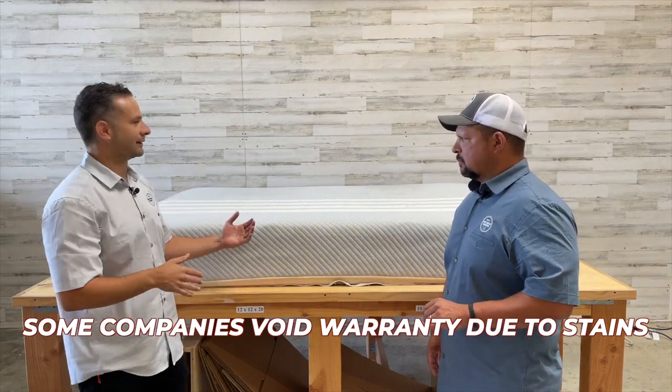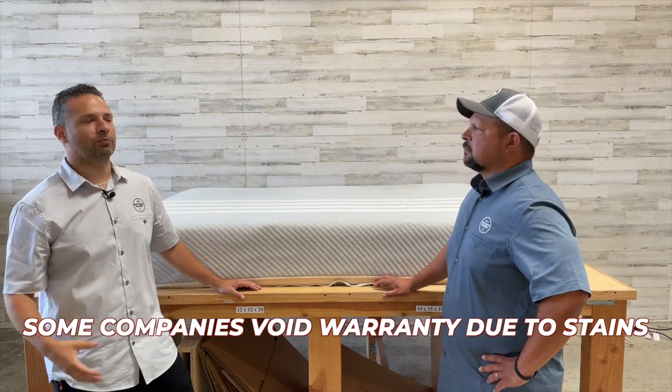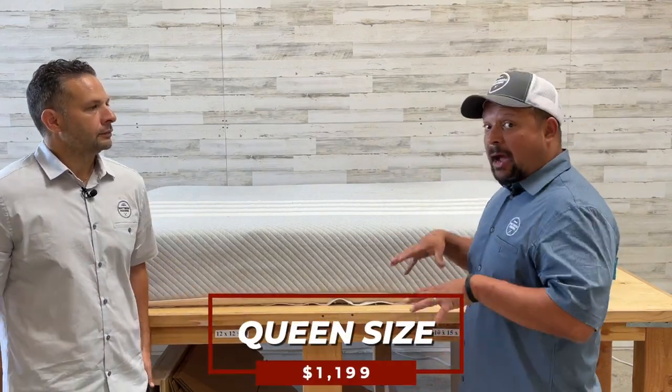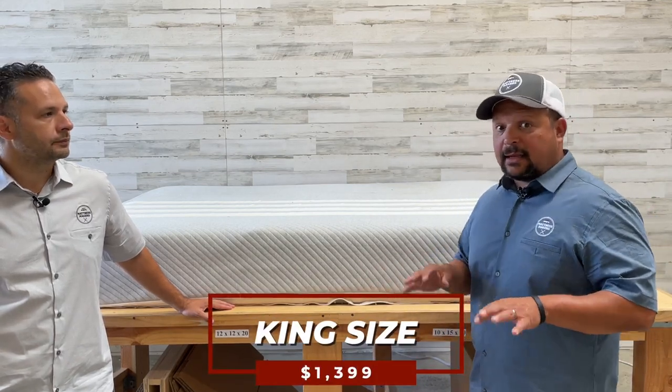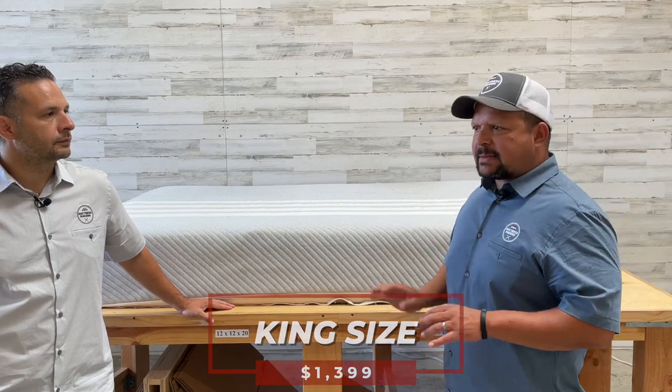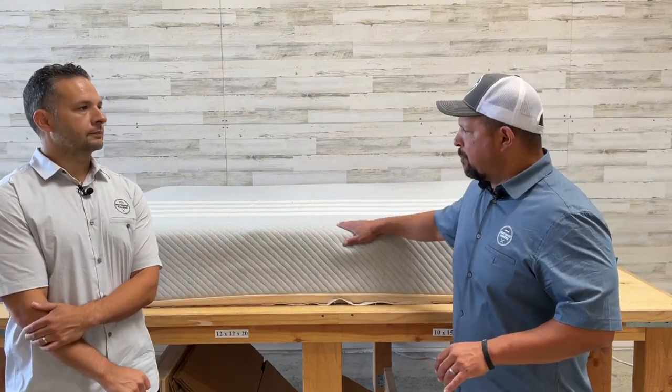That's also why a lot of companies void warranties in cases like this, because the oils and sweat can break down the mattress. The law label showed this was made in 2017, so it's about a six-year-old mattress. It's not in great condition for obvious reasons. This mattress in a queen size retails for $1,199 today — back then it was around $899-$999. To be fair, the 2017 version may not be the same as what they sell now, but we'll pick it apart and see.